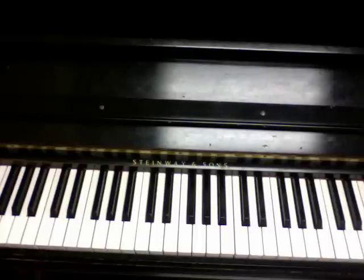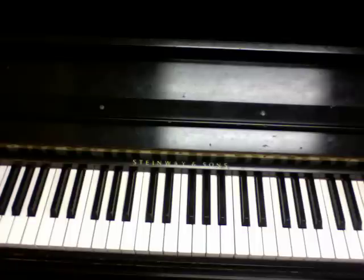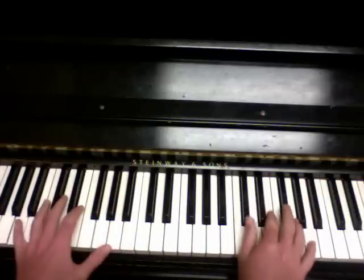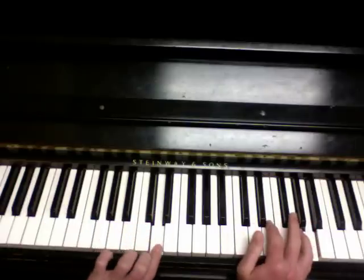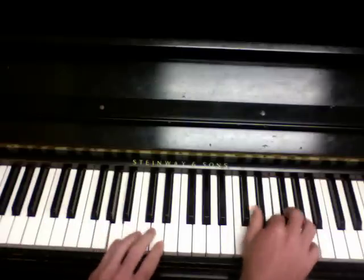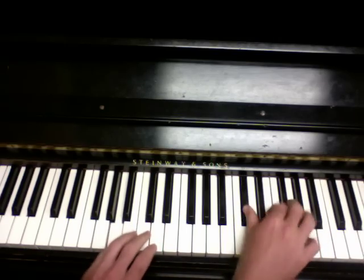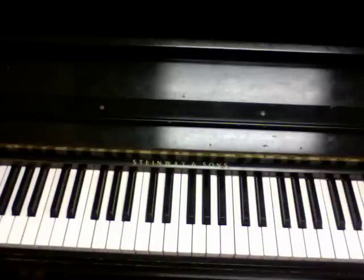One quick note is that at the end, pay attention to how I played the harmony. It starts on A, then goes to D here. And you can make that as syncopated as you want, or embellish it just like you like.